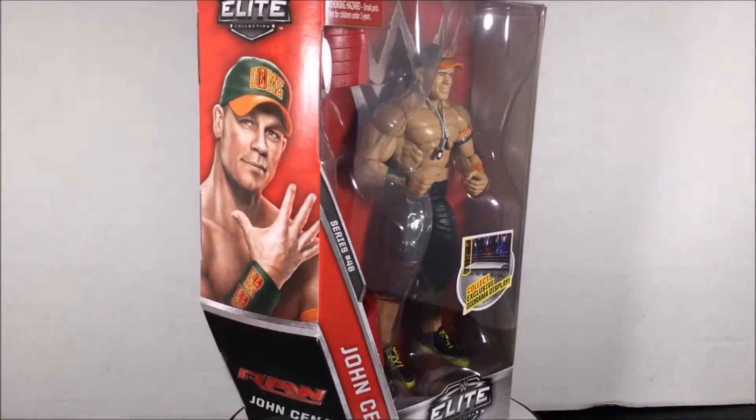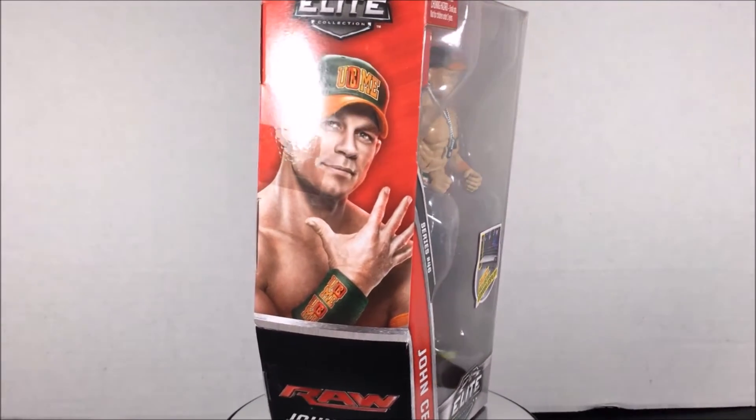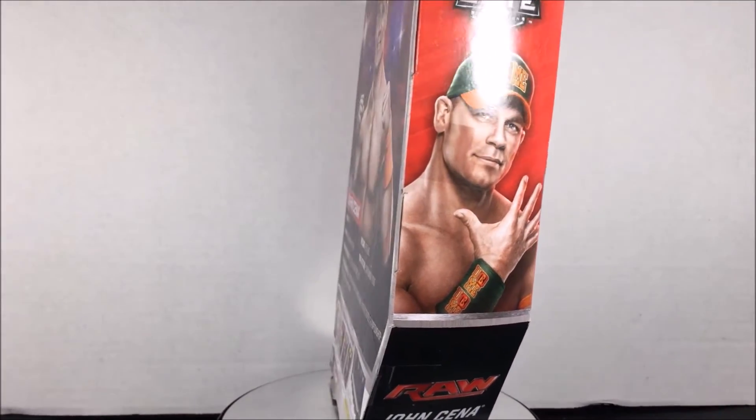John Cena is in WWE Mattel Elite Series 46. I feel like I already have eight of pretty much this exact figure.